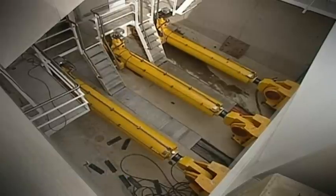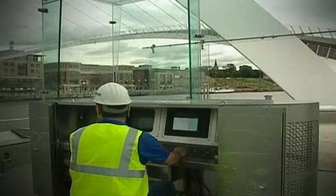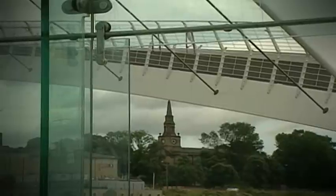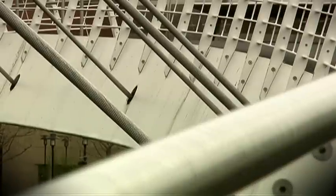In order to open the bridge, these hydraulic rams extend very slowly and rotate the whole structure. The deck that you walk upon is held up via cables from the arch. The arch is made of steel and the cables are in tension. The most important thing when we tilt the deck is that the cables have to remain in tension so that it pulls the deck with it.